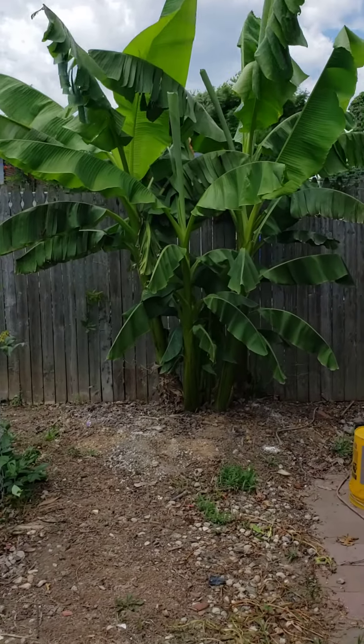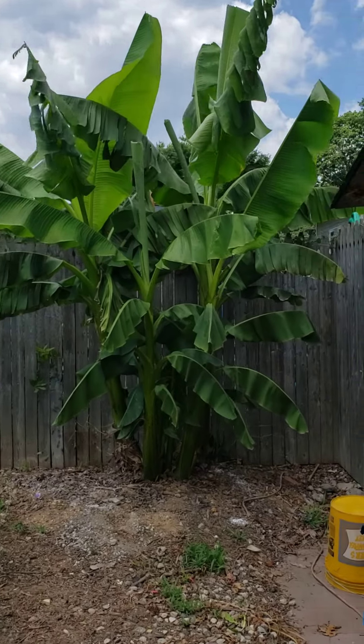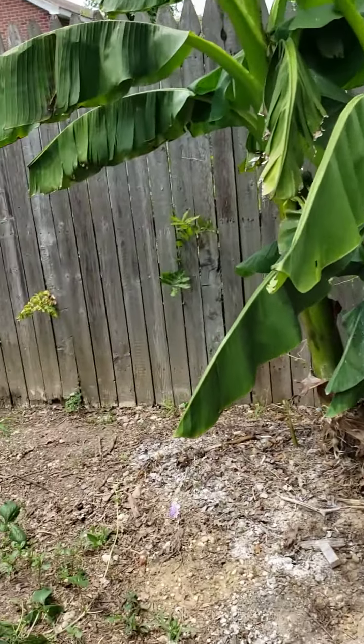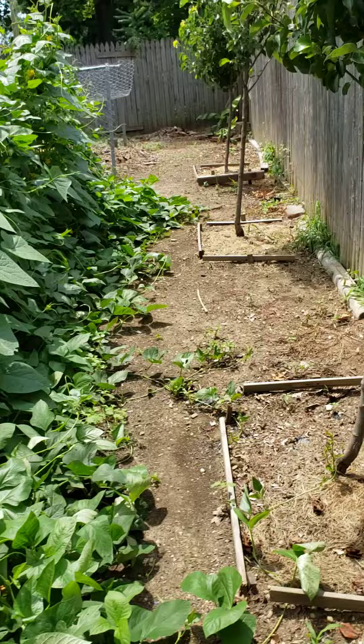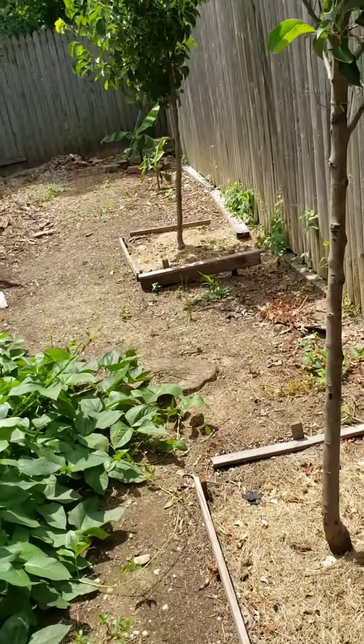This is my seven-year-old Musa Basjoo, Japanese cold-hardy banana plant, grown about 12 foot. I dug out several pups this summer and transplanted them into new locations.